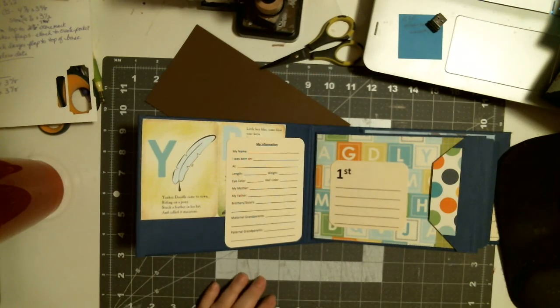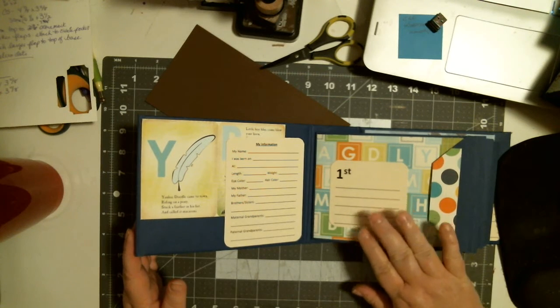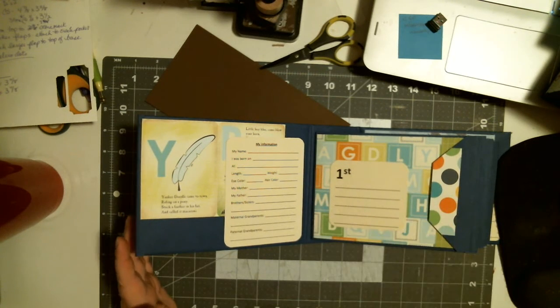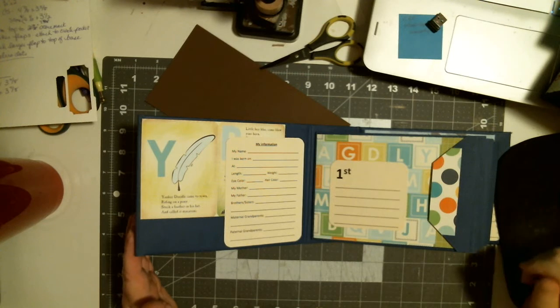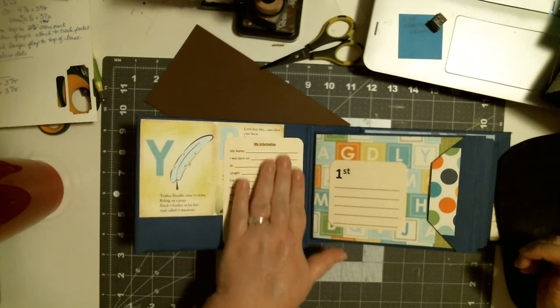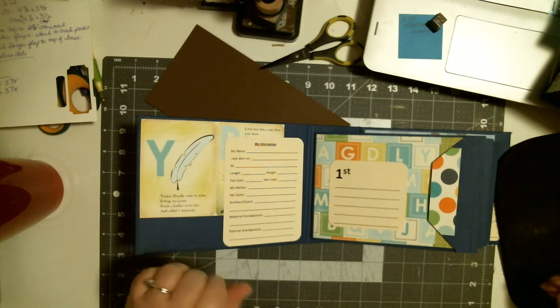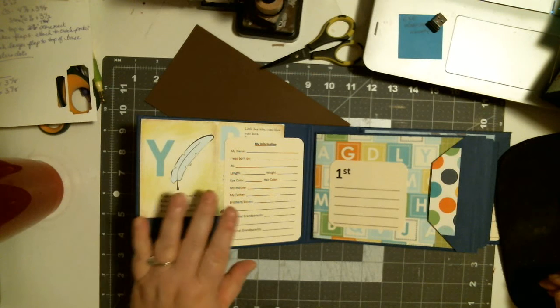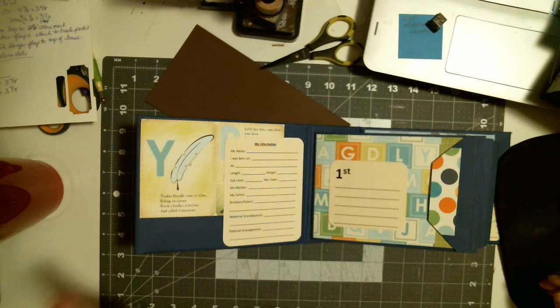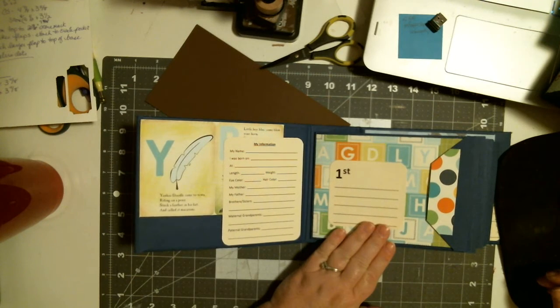This is ordered by a grandmother. She wanted something that she could take and slip money into and write just a little note to each of her grandsons. So here in the cover is the information for the baby — the name, where they were born, mother, father, brother, sisters, grandparents. Their first birthday can go right here.